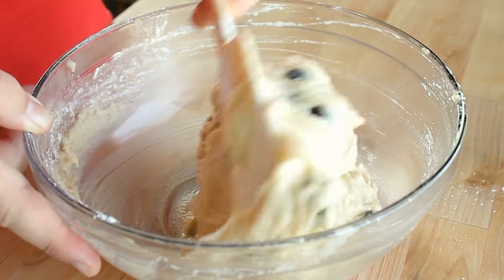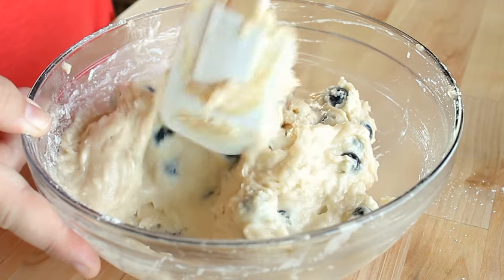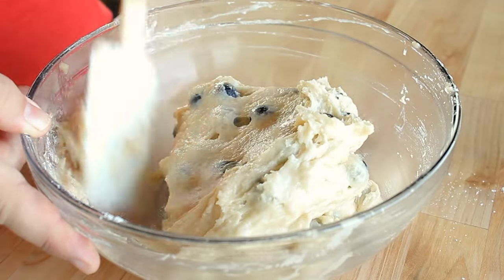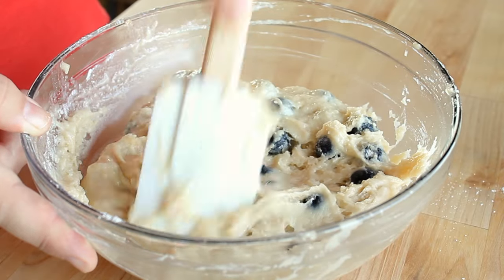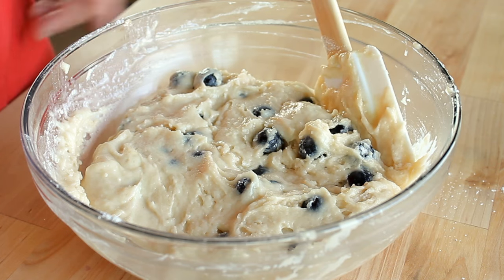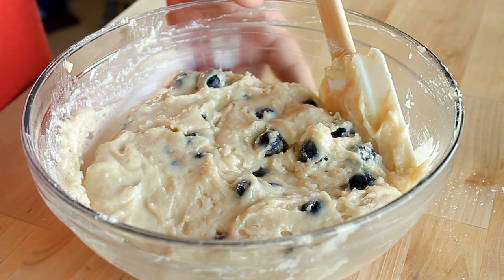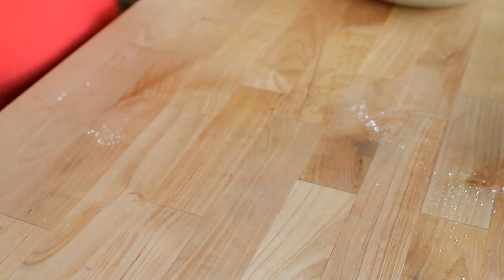This is a rather thick batter — that's perfectly normal and what it's supposed to be like. Once you no longer see any dry or wet pockets, stop mixing. Then let the batter sit for about 15 minutes on your countertop. This will guarantee that your muffins rise nicely in the center, giving you a nice dome top rather than flat, spread-out tops.